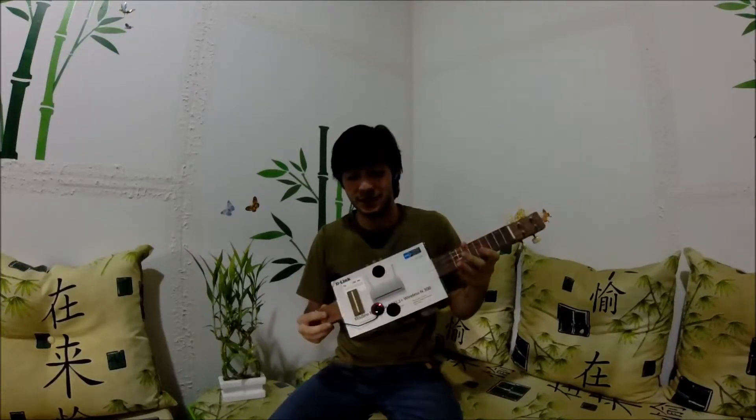So this is it. As you can see, we can do a lot of things — make a lot of instruments — reusing things like cardboard boxes.